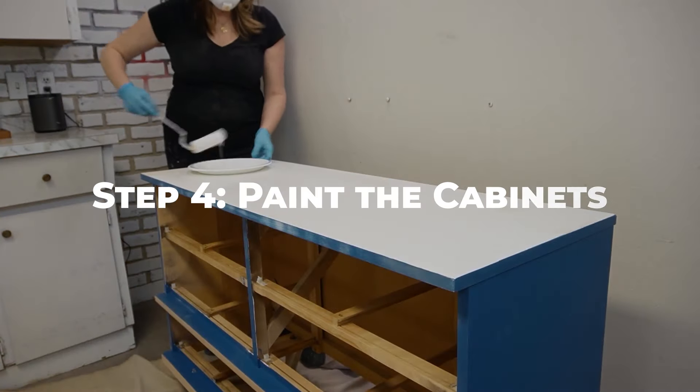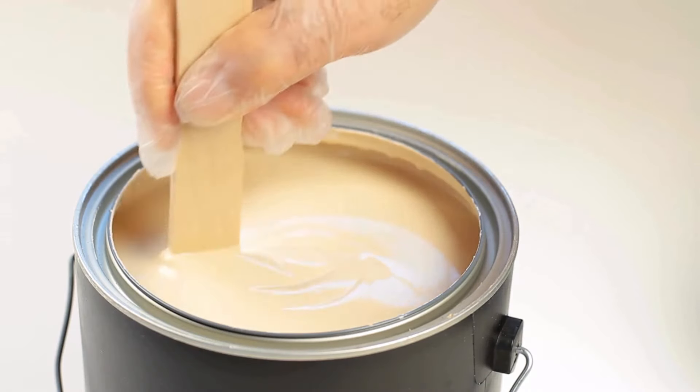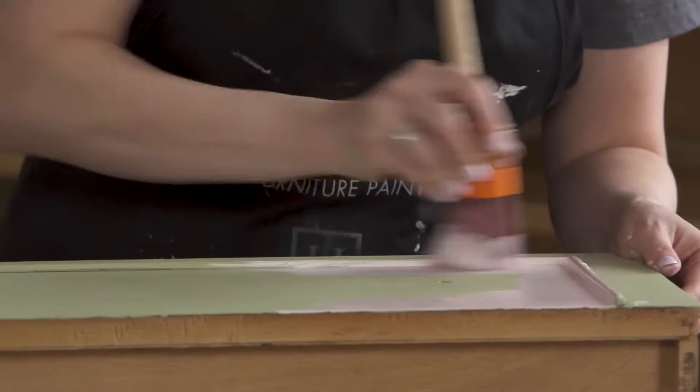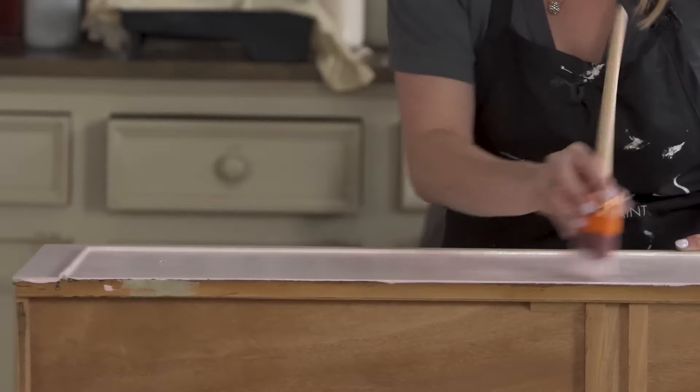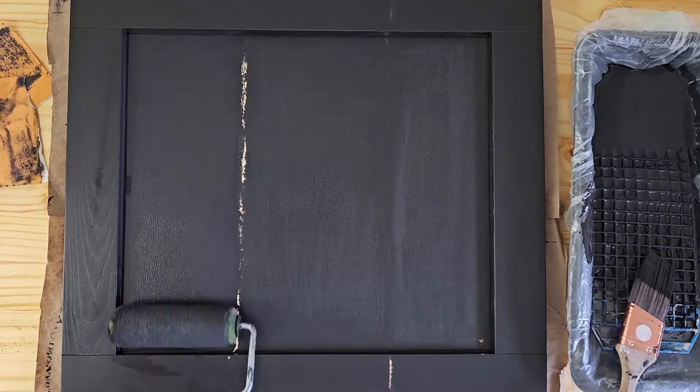Once the primer is dry, it's time to apply the paint. Stir the paint thoroughly to ensure it is well mixed. Use a foam or synthetic brush to apply the paint to the cabinet surfaces, again working in smooth, even strokes. A paint roller can be used for larger, flat areas to achieve a more uniform finish.